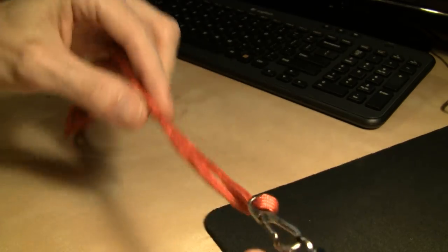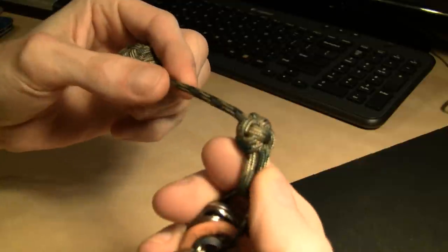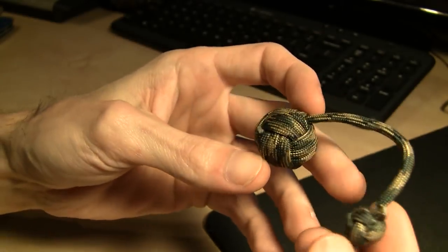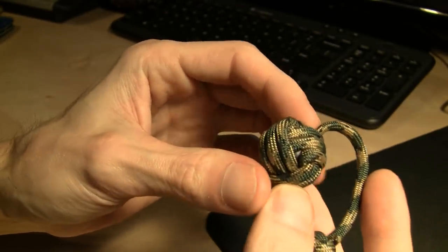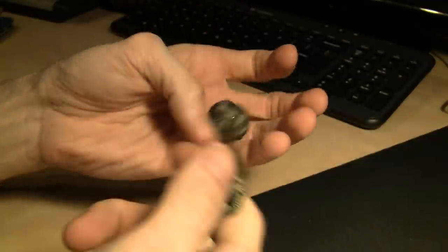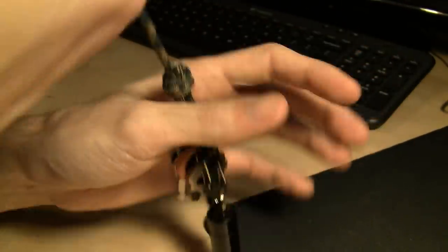I've got paracord on my flashlights — somebody made me a little clip for my 4Sevens. Here's one my brother Vance made for me, got the diamond knot — that's classy. Got the monkey fist, I call it the monkey nut lanyard, with a stainless steel bearing inside. You grab the keys and go upside somebody's head with that monkey nut — that's some business right there. Either way, I digress, the video is not about swinging monkey nuts at people's heads.